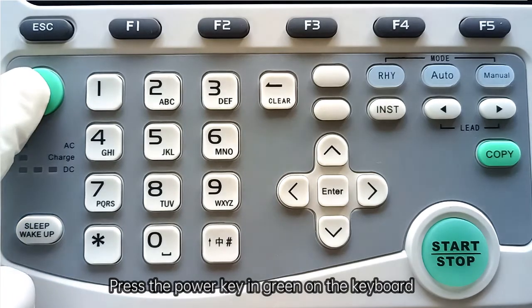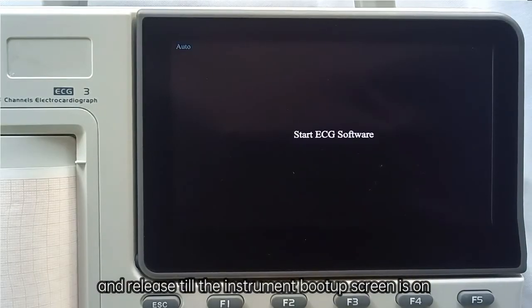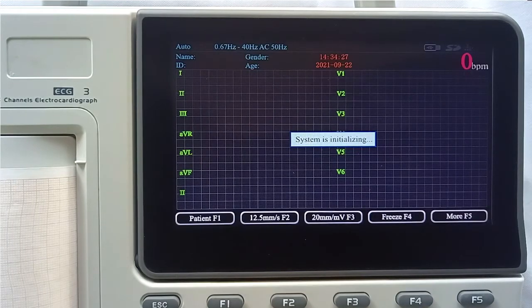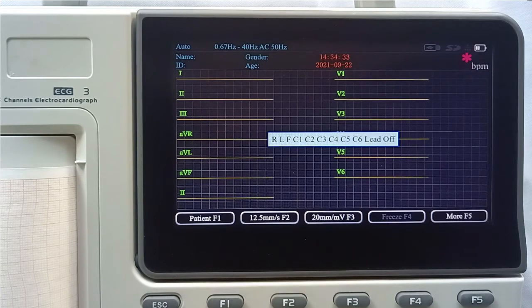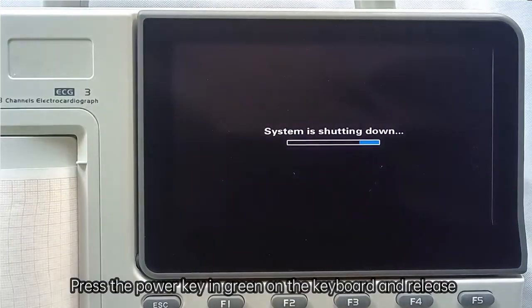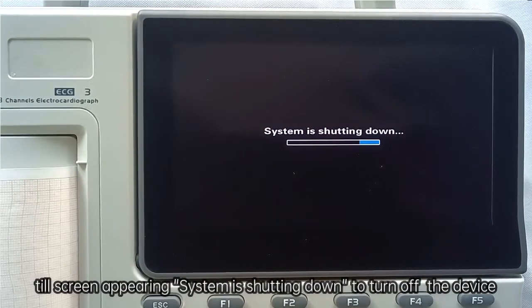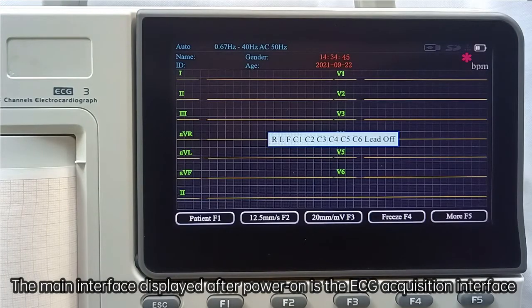To power on, press and hold the green power key on the keyboard and release it until the instrument boot-up screen appears. After entering the main interface, proceed to the next step. To power off, press and hold the green power key until the screen shows 'system is shutting down.' The main interface displayed after power-on is the ECG acquisition interface.